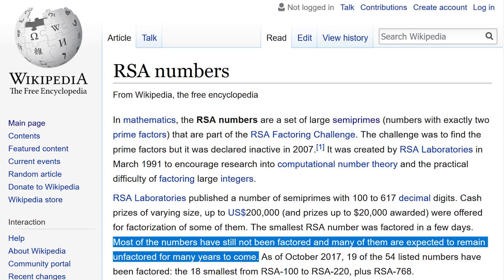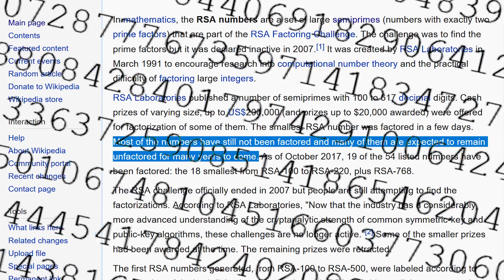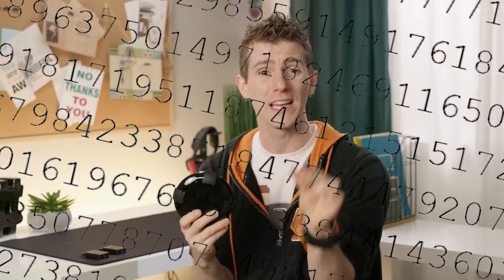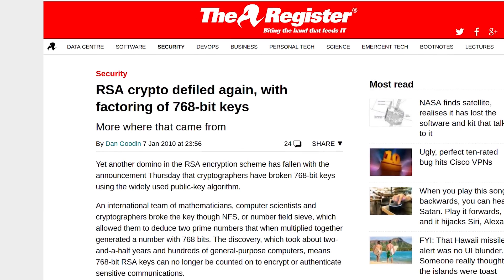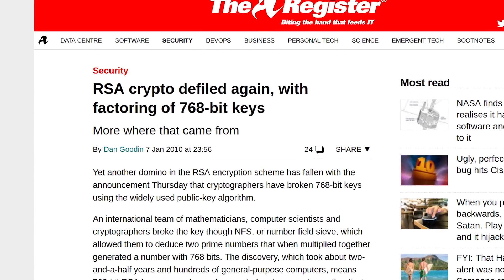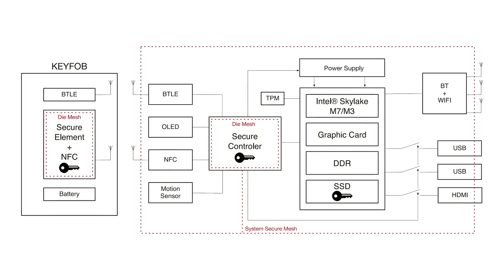Named for George Orwell, every one of these tiny yet shockingly heavy little machines has its own unique encryption key — one that is totally unknown even to the manufacturer, Design Shift. It's a time-rotating RSA 4096 key, so that is over 4,000 bits long, which means it is practically impossible to brute force. For reference, the largest RSA number that's ever been factored was only 768 bits long, and that took hundreds of computers over two years to figure out.